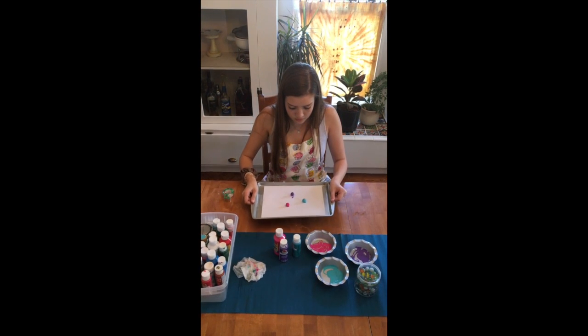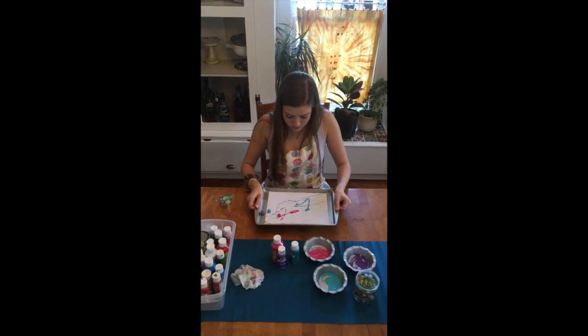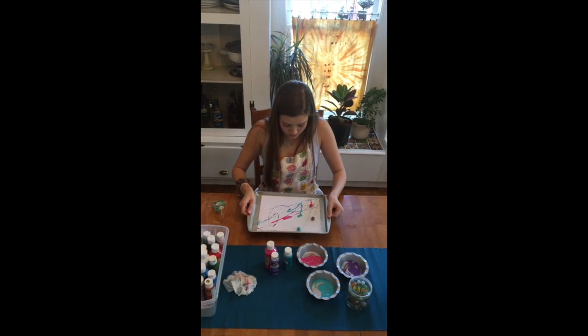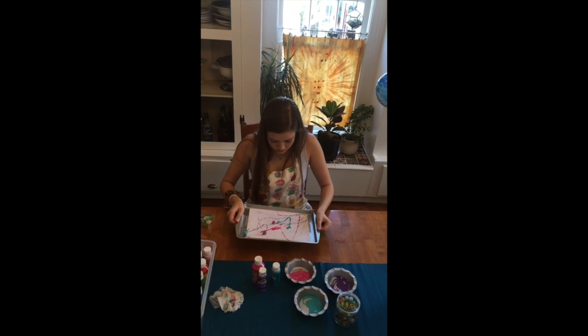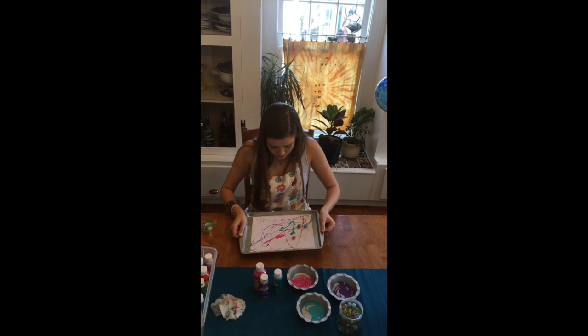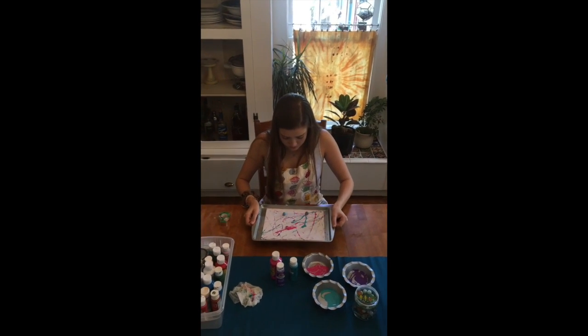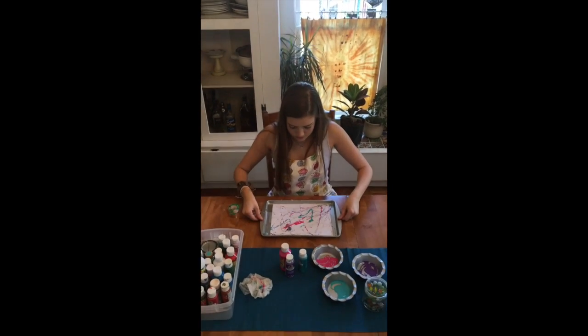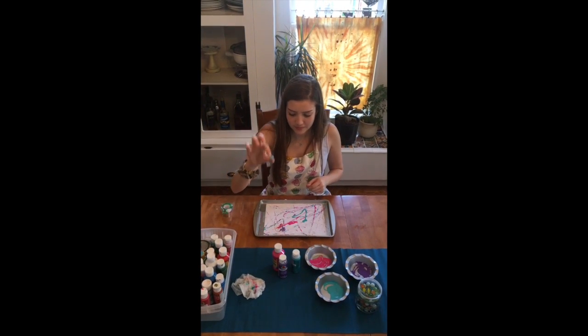This step is my favorite part because you get to do whatever you want. You can roll the marbles around for however long you want and make really crazy patterns with all different colors. Once you think you're done, gently set the tray down and take off each marble one by one and put them on the paper towel. Don't forget to wipe off your hands.